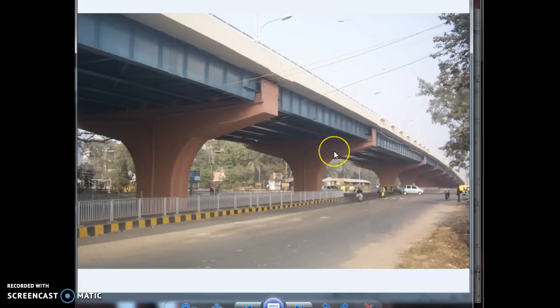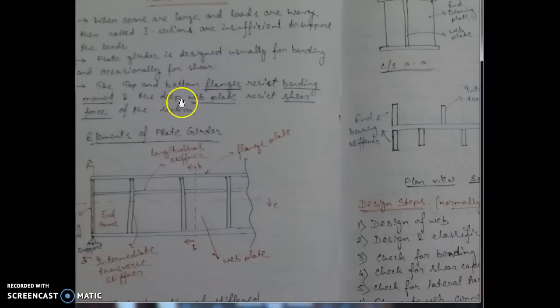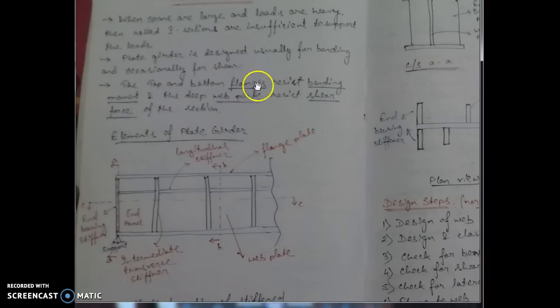A plate girder may be made of steel or concrete. We will discuss the design of a welded steel plate girder — it may be bolted or welded. The most important concept is that the flanges of the plate girder resist the bending moment, while the web plate resists the shear force. We typically use an I-section as a plate girder, so the flanges resist bending and the web resists shear.